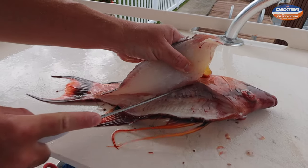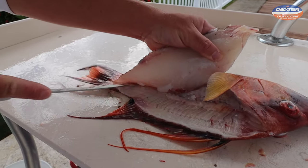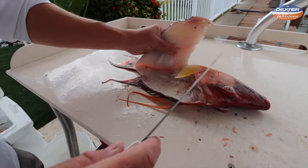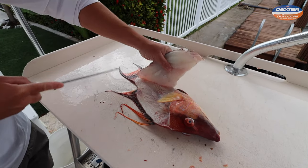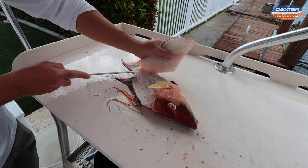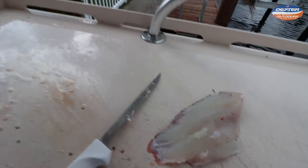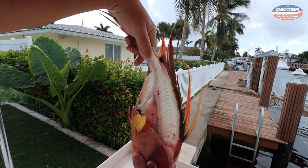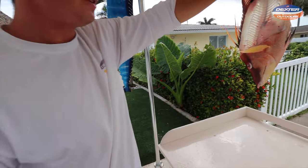Now I can lift this, go on the rib cage once again, down on the backbone, and peel it away. There you have it — you can see there's nothing left on that hog. See that light coming through? Just take your time with your fish, and the better you get, the faster you can go.